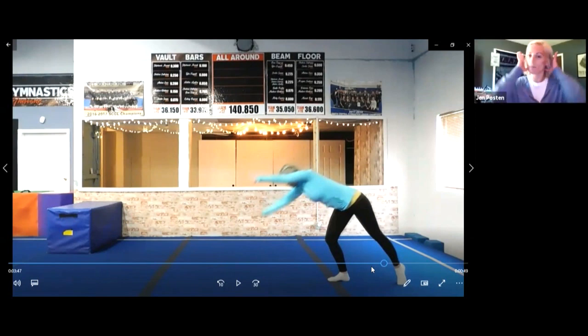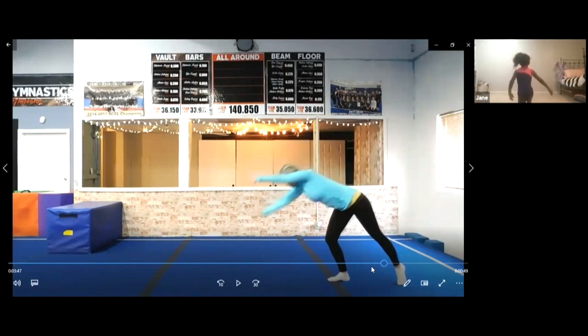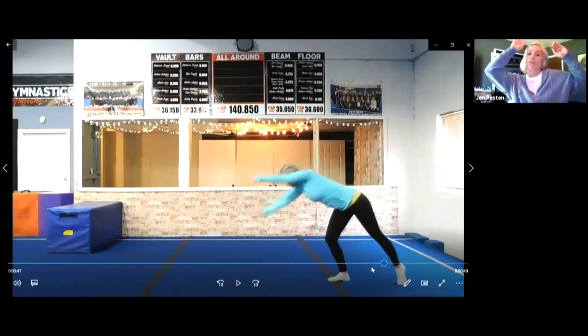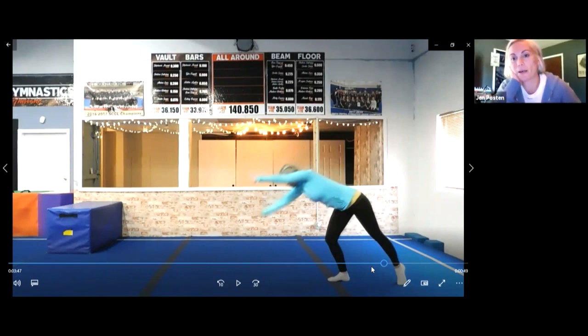Sometimes it helps to have a pillow. A couple more tries and then we'll move on. And then you hop to the other side. Jane, when you start your cartwheel, try not to wind up. Don't pick your front foot up — I want you to go straight forward. Don't let your front foot pop up.